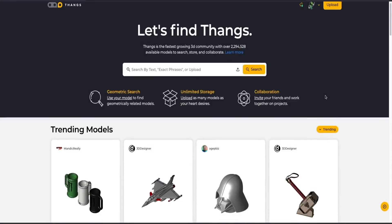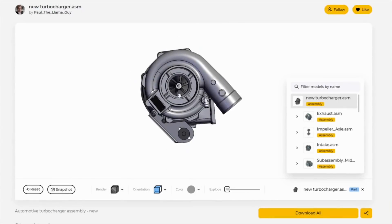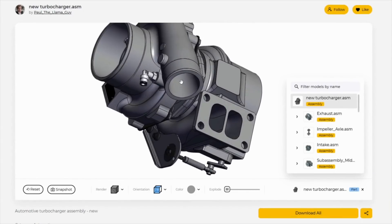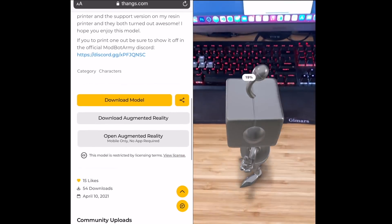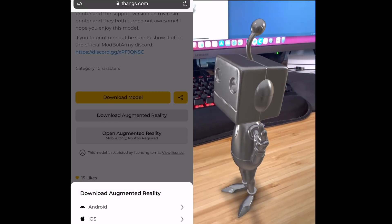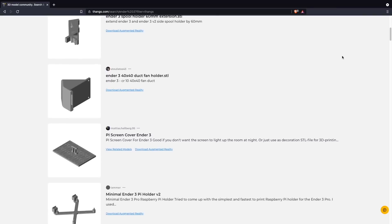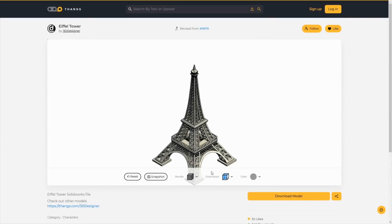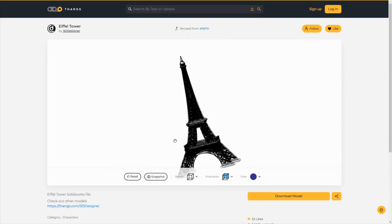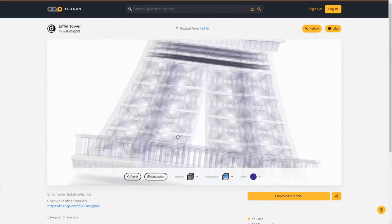Massive thanks to Thangs for sponsoring today's video. With over 2 million indexed models in their database and growing regularly, Thangs finds the exact model you're looking for. It has some pretty unique features, like the ability to perform a geometric search or their recently added AR mode — I'm a very visual person and having the ability to place a 3D model in your space before printing it for reference can be quite useful and makes for great photos. There is also great collaboration functionality, like the ability to create a private team for working on projects where you can track different model versions and revisions, and follow a user's project for any that are actively being updated.